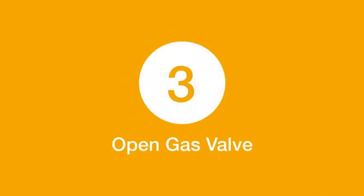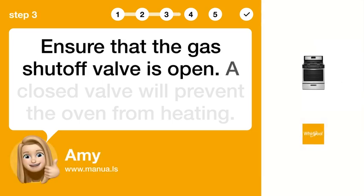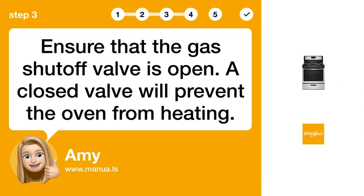Step 3: Open gas valve. Ensure that the gas shut-off valve is open. A closed valve will prevent the oven from heating.